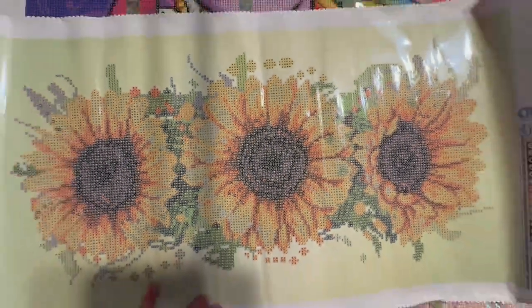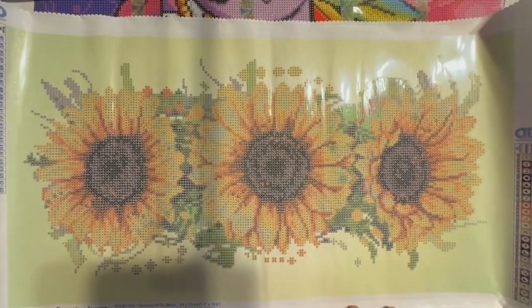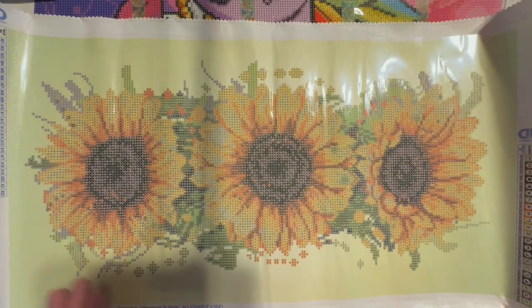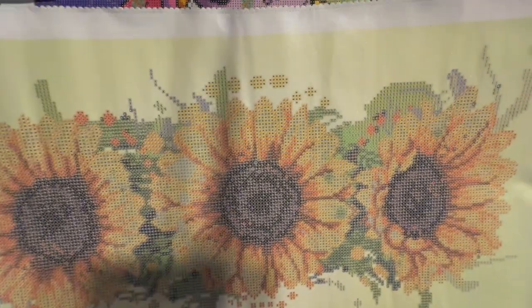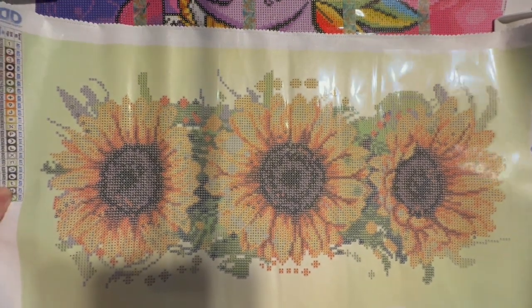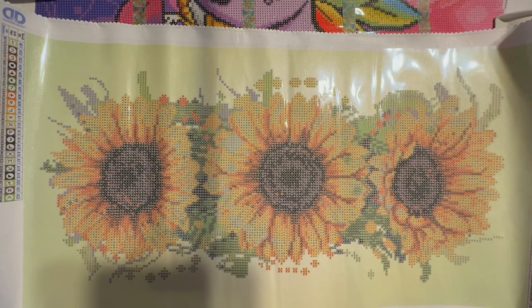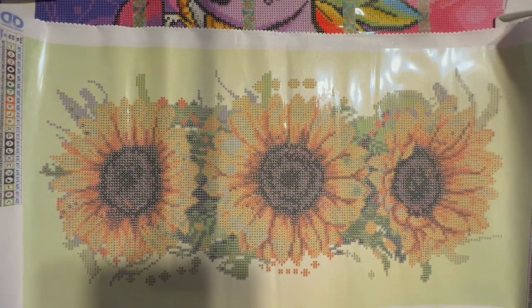I can zoom back out — this is fun trying out my new phone. I'll probably still use my camera for general recording, but for stuff like this where you can zoom right in, this is great. So that's that one — let's go ahead and check out the other one.